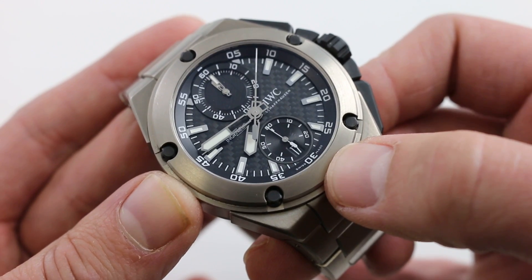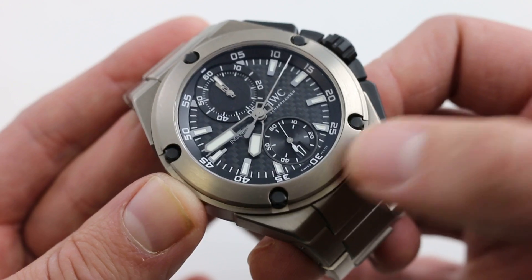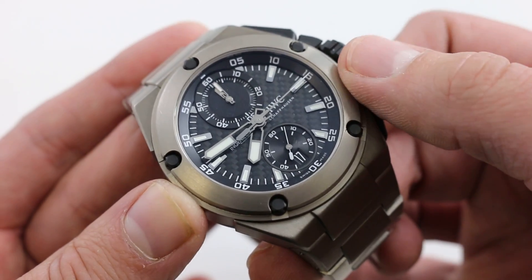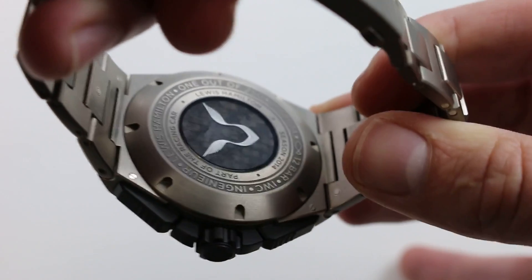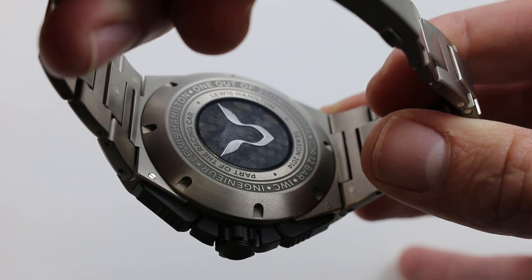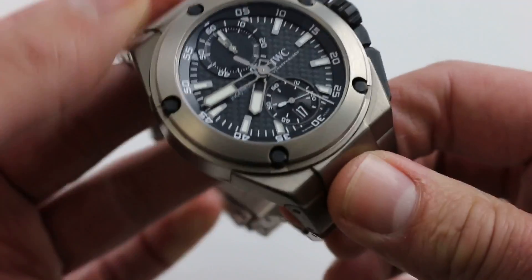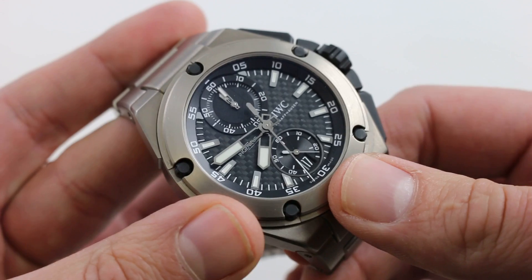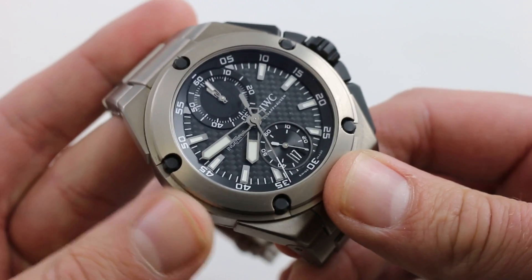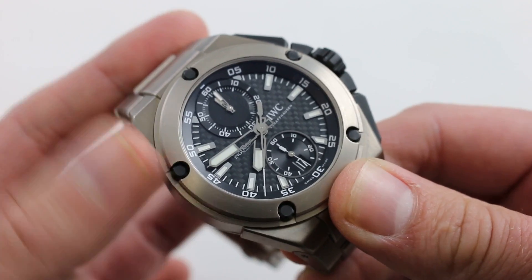The watch does feature a quick set for the date too, so should it ever run down or you simply encounter an irregular length month, you can quickly correct the date by turning the crown in the proper position. This is a watch that packs a lot of content. You have a piece of Lewis Hamilton's 2014 championship car — his second world title and his first with Mercedes-AMG. Also, you have a watch that is a rugged sports timepiece with that classic chronograph complication, but with 12 ATM water resistance, you can also use this one at the beach and the pool.